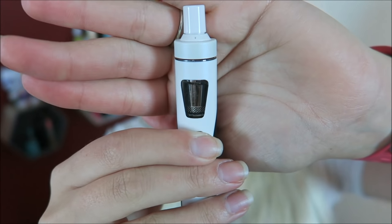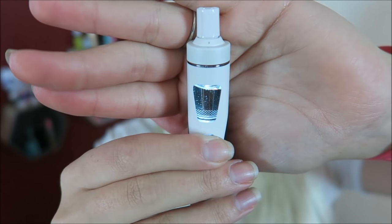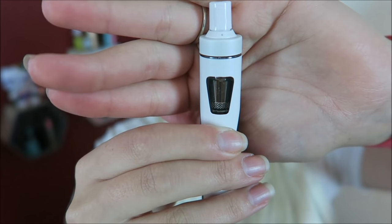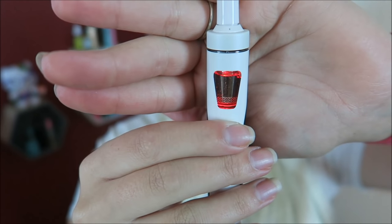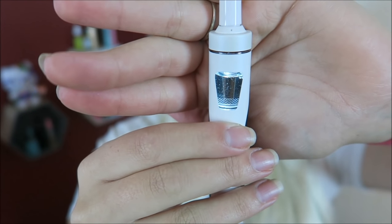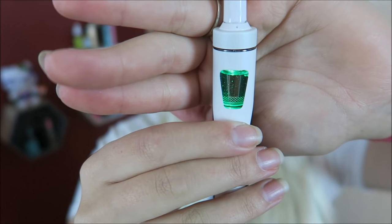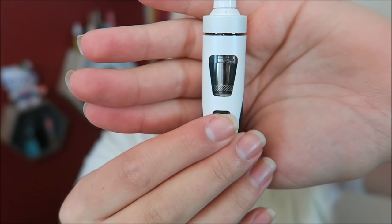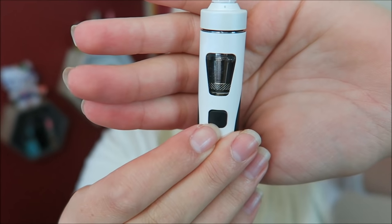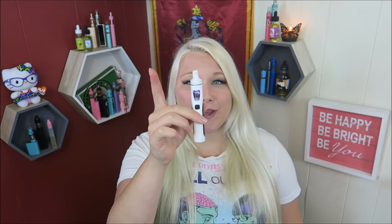I just wanted to show you guys the light. Check it out — there's a light in the tank for like midnight vaping, and you can do different colors. See all those different colors — oh my gosh, this is so cool! You have to change the light when the device is off. To turn it on, five clicks. When you vape it, the light you picked turns on — that is so cool.